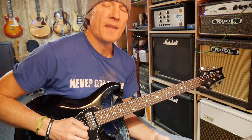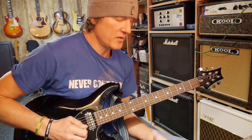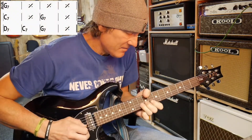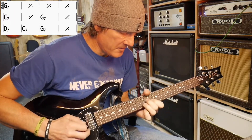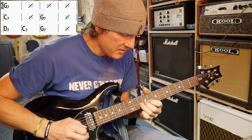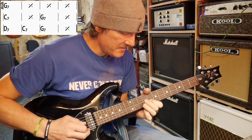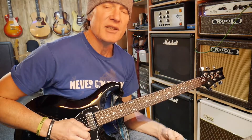I'm going to play the whole thing and talk through it at the same time to explain where we are. We're starting off on the one chord, and I'll refer to each as the one chord, the four chord, and the five chord. You should be able to hear those chords in the background in your head.